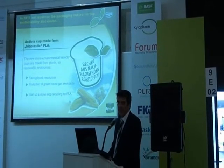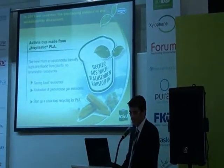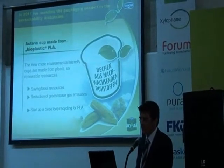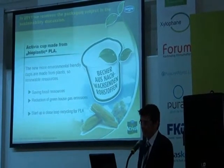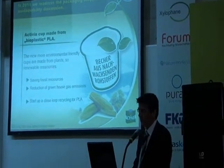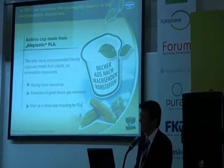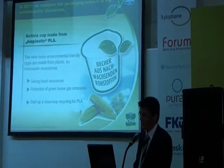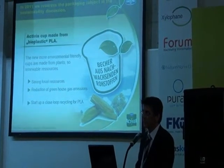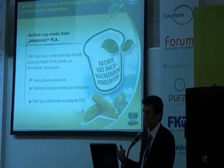By managing this move into plastics from plants, we see three major benefits. The first one is the saving of fossil resources, secondly the reduction of greenhouse gases, and the third point is that with the introduction of PLA, we want to start up a closed-loop recycling from PLA post-consumer into PLA packaging again.